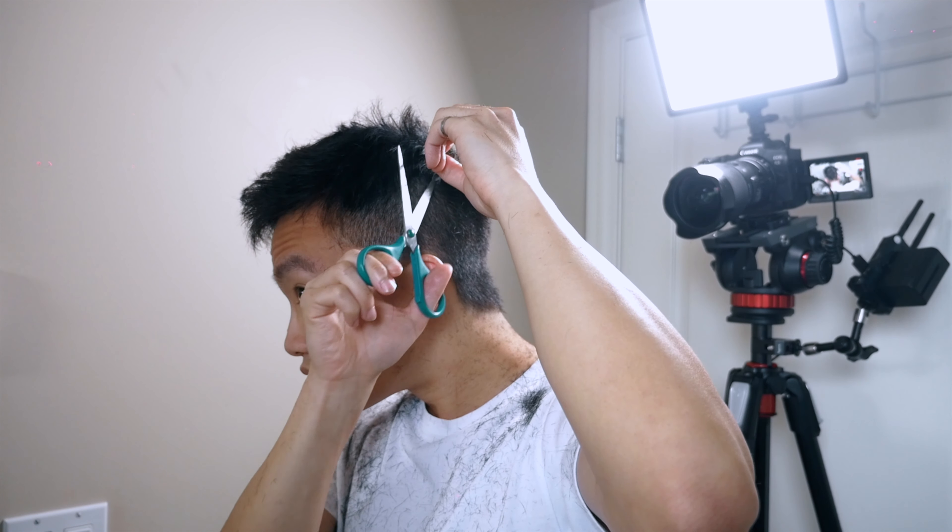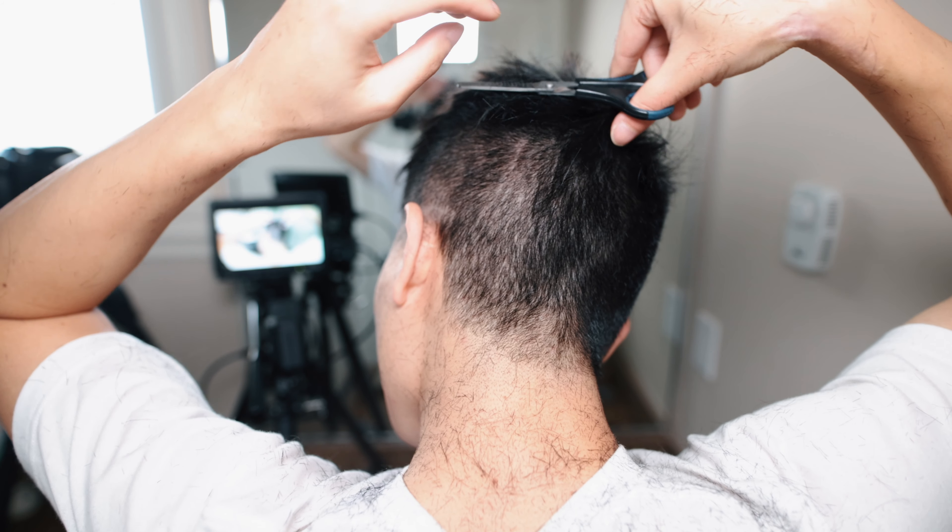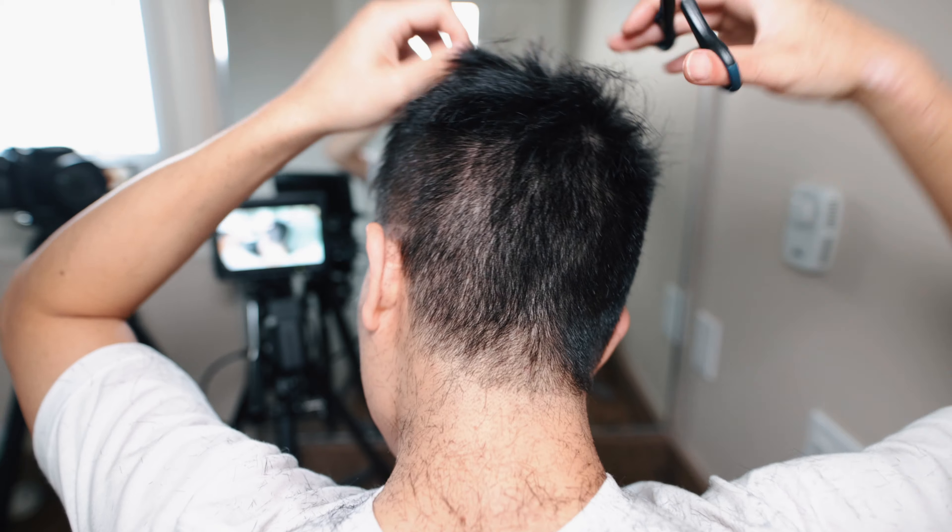So instead of having one hand occupied at all times, both of my hands are free to work on my hair. And on top of that, I have a clear view of my back right in front of me. And here is the result of my haircut. It's definitely not as smooth as how Jensen did it, but hey, not bad for a first timer.